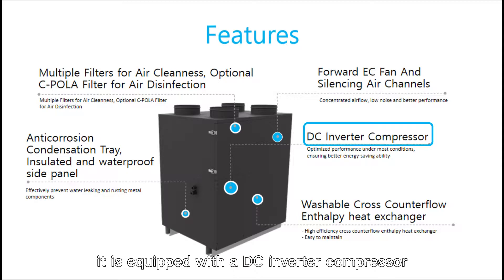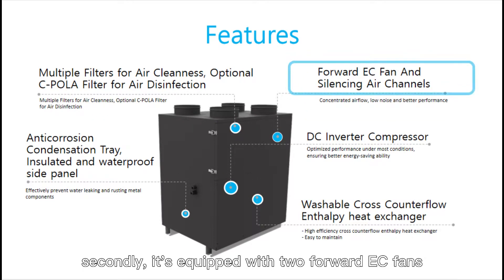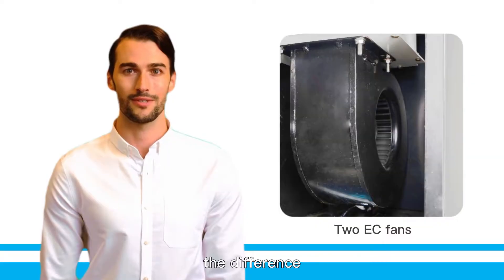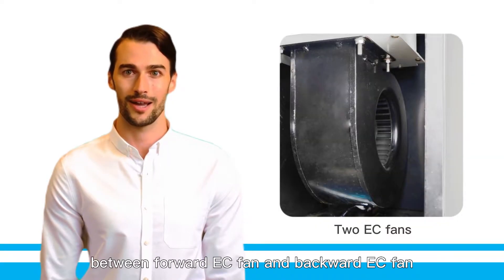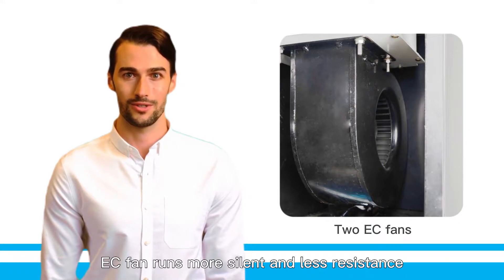First, it is equipped with a DC inverter compressor, which is more energy saving. Secondly, it is equipped with two forward EC fans. The difference between a forward EC fan and a backward EC fan is that the forward EC fan runs more silent and with less resistance.